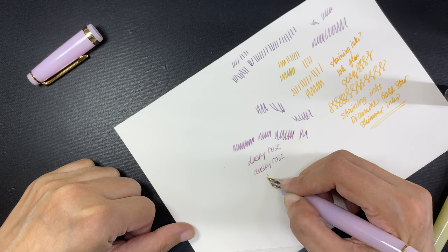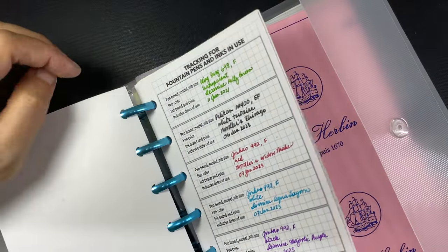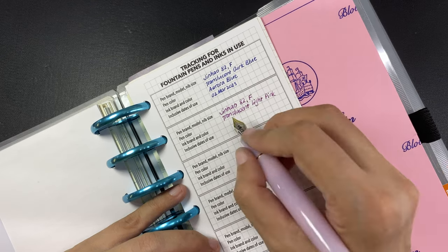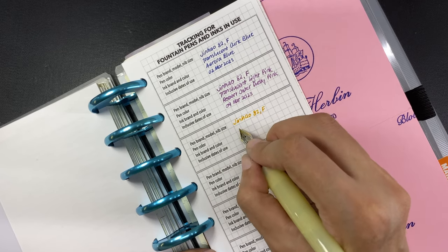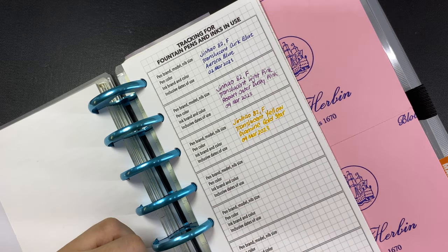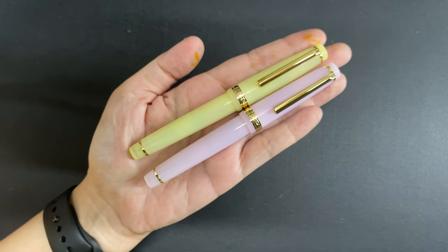As for the translucent pink pen with the Dusky Pink ink, it also looks very nice. The final step is to log these pen and ink combinations in my tracking sheet for fountain pens and inks in use, which is in my life notebook — I have videos about how I made this life notebook and I will link those in the description box. I am super happy with what I have chosen. I am actually not yet completely recovered from my illness, although I have gotten back to my usual productive activities. Some days are harder to get through than others, and having these pens to use with my ink sample vials — with none of them costing anything much — is making me happy and helping me get through the day.